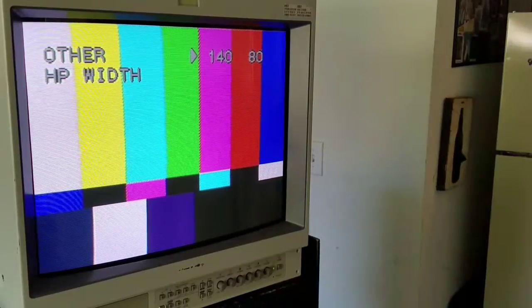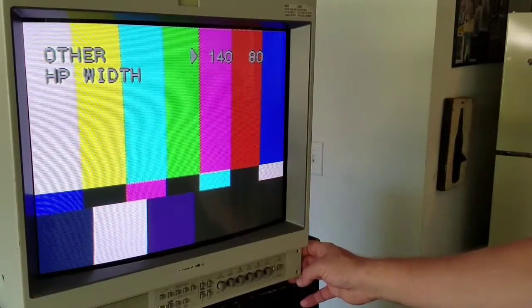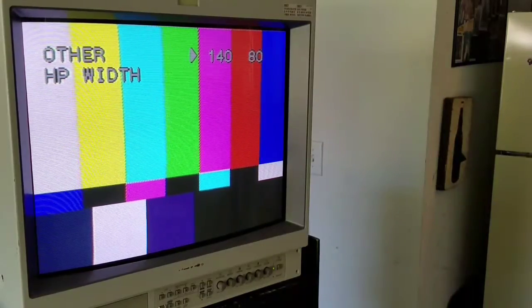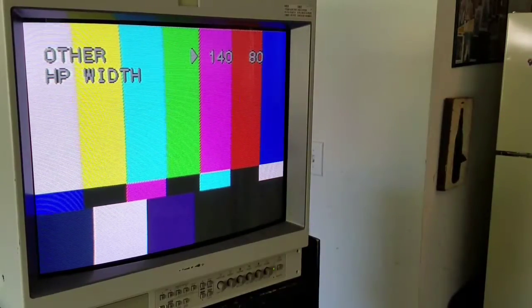That pretty much covers it — that's almost everything I can think of on the settings for the monitor. I hope you enjoyed this. If you have any other questions or if there's anything I forgot, I'll be glad to talk about it more. The ultimate plan for this monitor will be a restoration project in a future video where I want to basically tear the whole thing completely apart, redo it, put some different paint on it, and even mess around with some different body capping so we can give it a completely different look. I hope you liked the video — please stay tuned for more, and please subscribe if you haven't already. Thanks for watching Retro Tech.